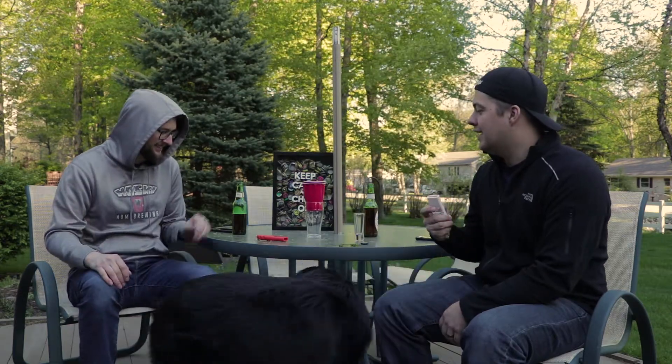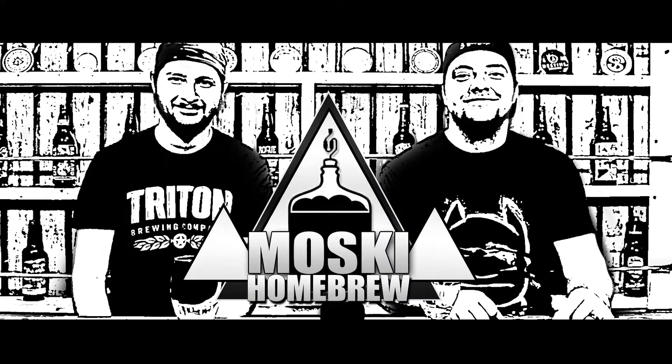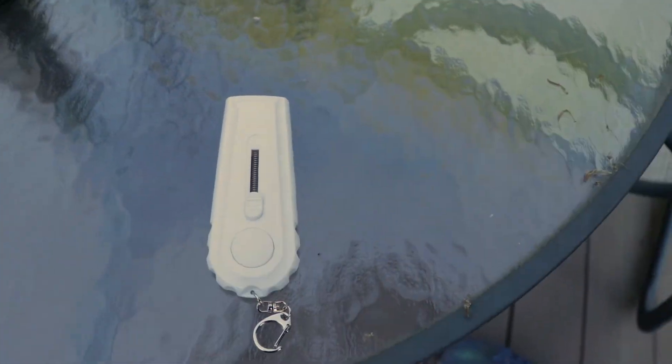We are outside on this chilly day to test a new product that we've seen quite a bit on. I forgot what they're called — the package is inside. These are called Cap Zappa bottle openers, and they shoot bottle caps up to about 16 feet, 16 and a half feet or so. That's what the package says.